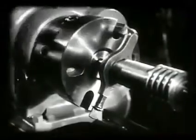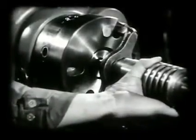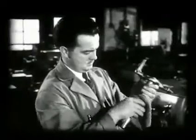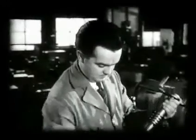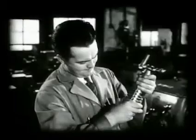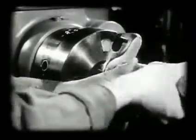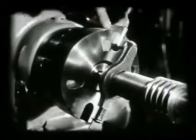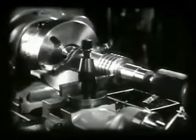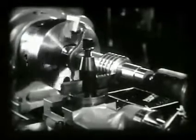The lathe is stopped. The slot holding the dog is marked and the work is removed. The work is cleaned carefully to secure correct gauging. The thread gauge fits a little too tightly and another cut must be taken. The dog must be replaced in the marked slot to keep the same relative position between the thread being cut and the lead screw. On this final cut, the exact setting of the tool for the preceding cut is used. This gives a fine finish and removes the high spots caused by the spring of the tool and work.